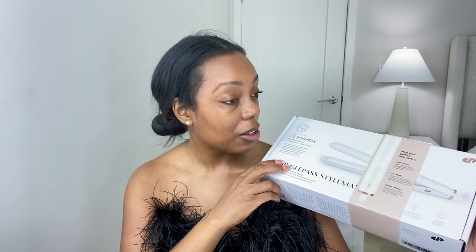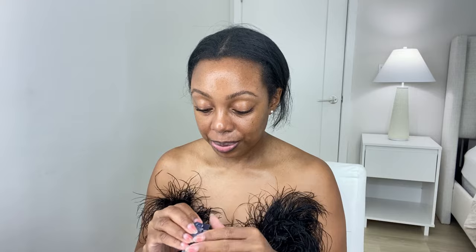Happy Sunday! I'm about to film a video — the unboxing of the T3 Style Max Plus flat iron. I put this cute top on and the lighting keeps going from sunny to cloudy because of the sun, but that's okay. I put some mascara on but no foundation.